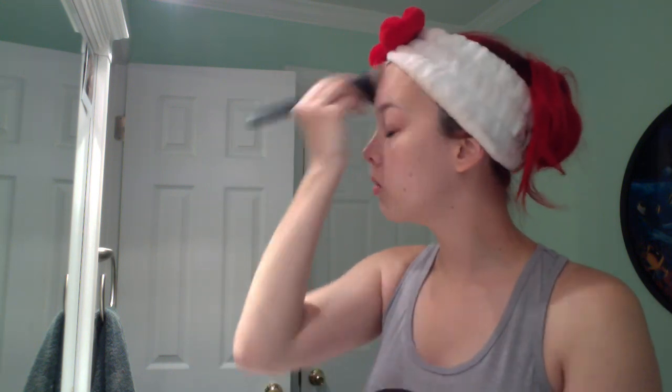Hope you enjoy! So we're starting off here with our primer. I'm using MAC Prep and Prime, and I'm just applying it with a foundation brush that I bought off of BH Cosmetics.